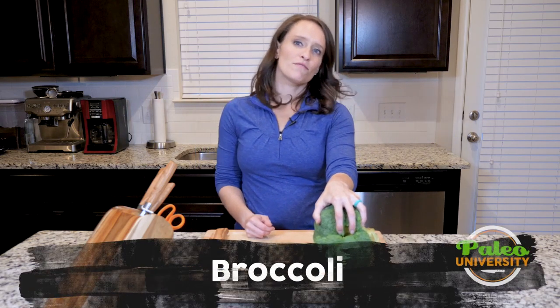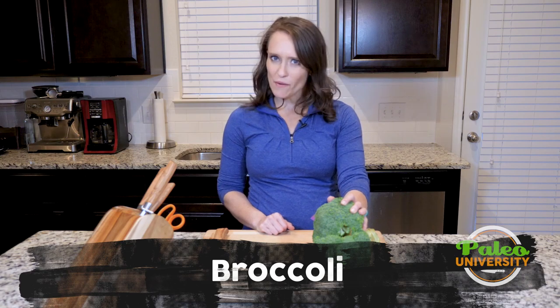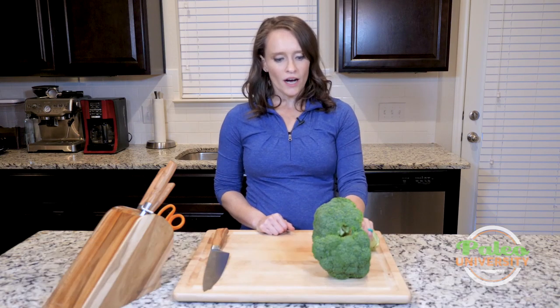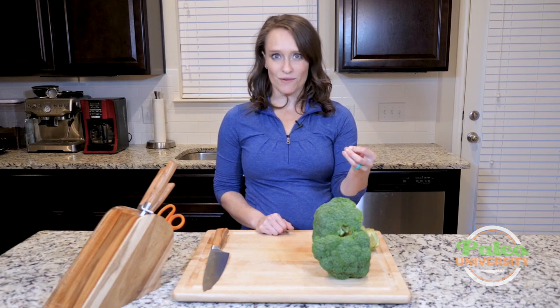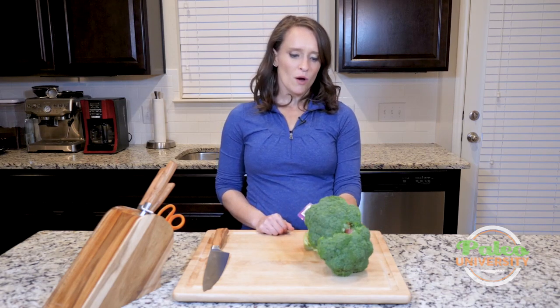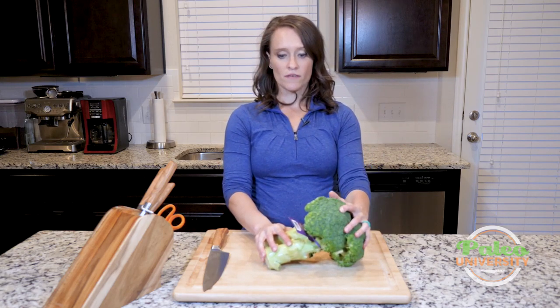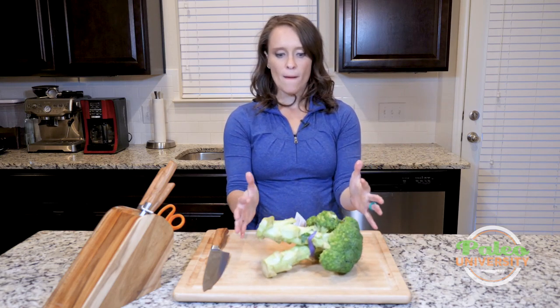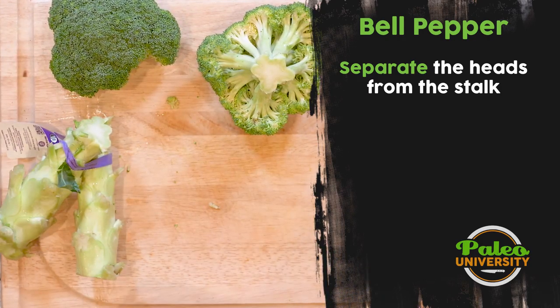Hey y'all, I clearly have broccoli here in front of me. This is probably a very familiar vegetable to most of you out there, if not all of you. I think nine times out of ten when I ask someone to mention a vegetable, broccoli is what they mention. This is pretty common. But I'm still going to walk you through the process of how to take broccoli like this and break it down to a usable form for cooking.